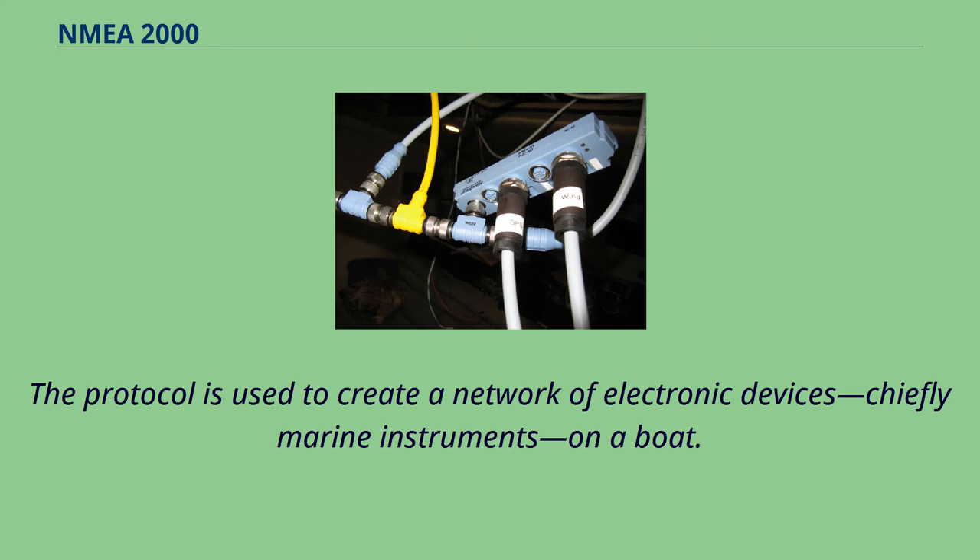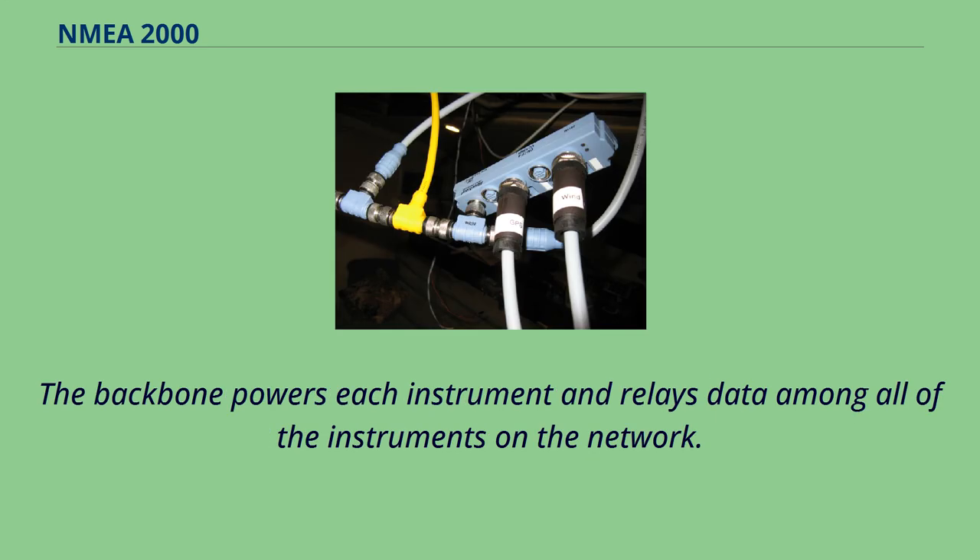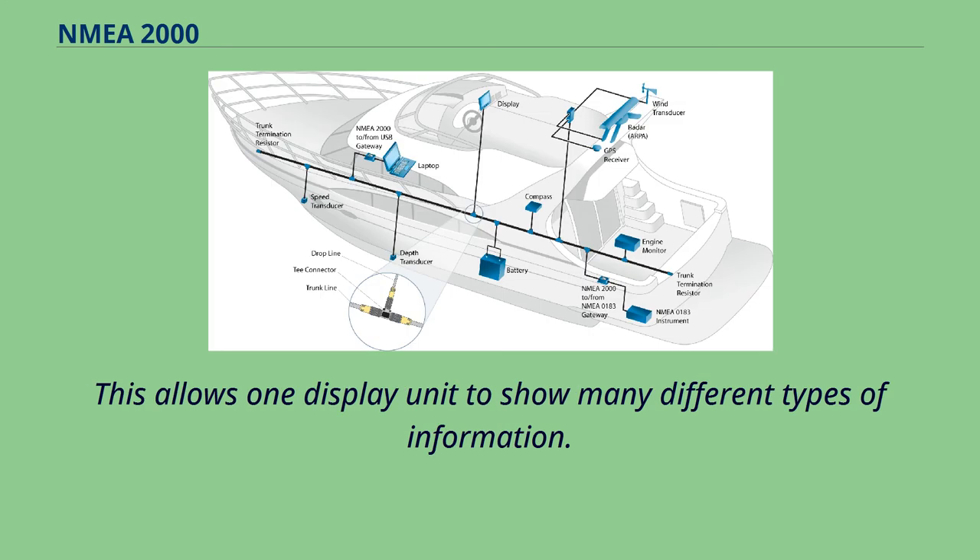The protocol is used to create a network of electronic devices, chiefly marine instruments, on a boat. Various instruments that meet the NMEA 2000 standard are connected to one central cable, known as a backbone, by spur connectors. The backbone powers each instrument and relays data among all of the instruments on the network. This allows one display unit to show many different types of information.